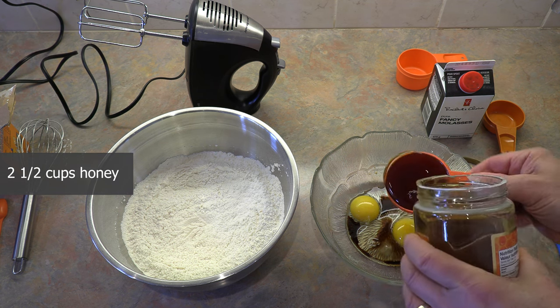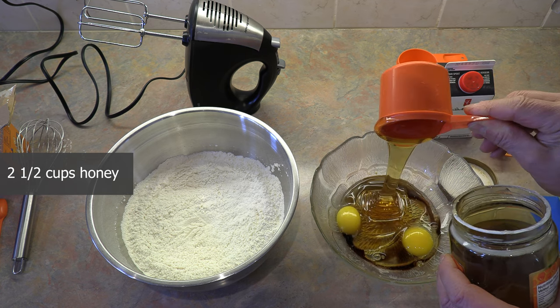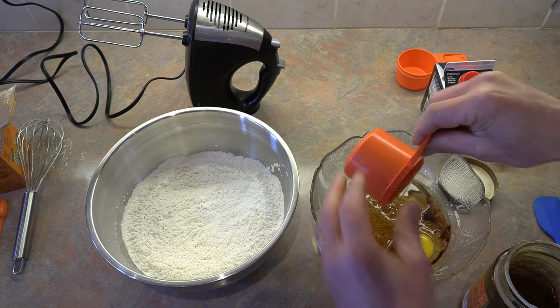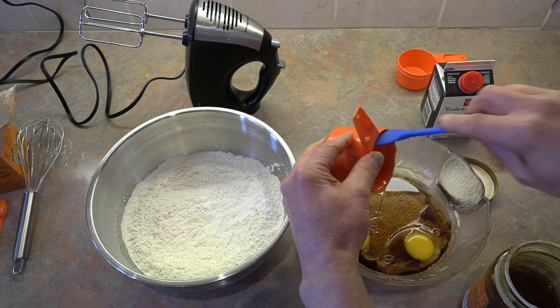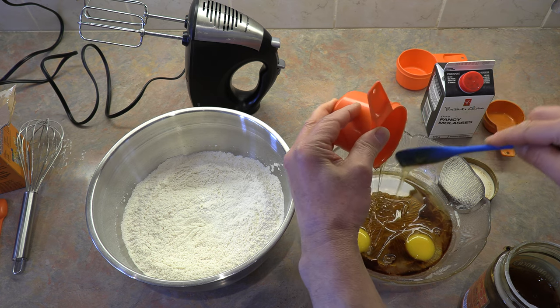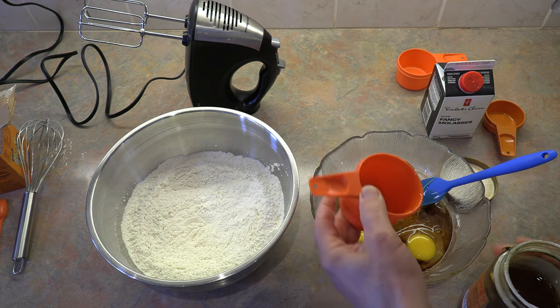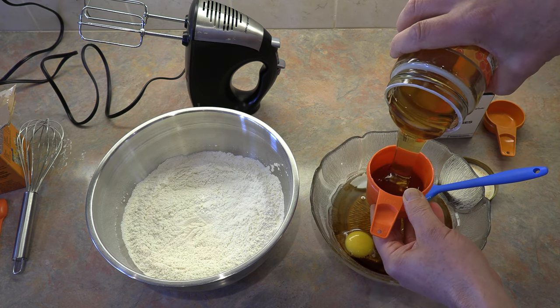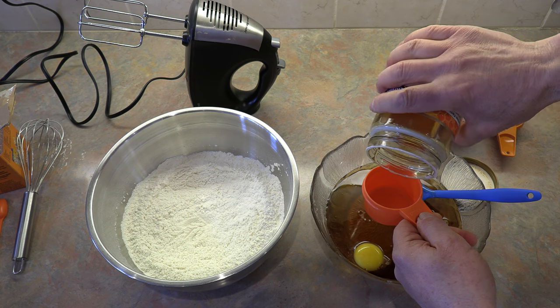There's one cup. Look how beautiful that honey is. I'm just going to use a spatula and get all of that beautiful honey out. Okay and then a second cup of honey. Oh look at that, I love it. And that's a half — so two and a half cups of honey total.